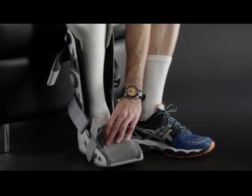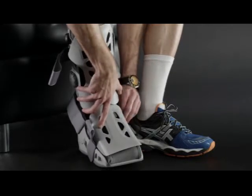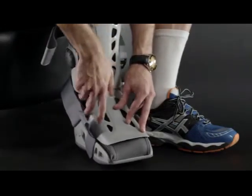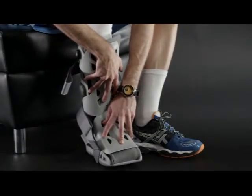Next, replace the front panel. Position the panel so that the AirCast logo is over your toes and the foot panel is situated inside the boot. Secure the upper part of the panel outside of the boot.